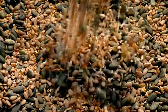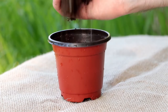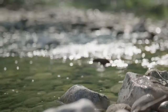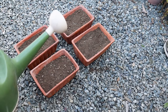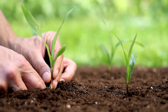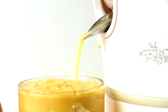Once the seeds have undergone stratification, you'll need potting mix and containers for sowing them. Choose a well-draining potting mix suitable for seed starting, and use small containers or seed trays with drainage holes to plant the seeds. Fill the containers with the potting mix, leaving about half an inch of space at the top. Keep a watering can or spray bottle handy to moisten the potting mix after planting the seeds. Water gently to avoid displacing the seeds or compacting the soil too much. By gathering these materials and preparing them in advance, you'll be ready to start planting apple seeds and nurturing them into healthy young seedlings.